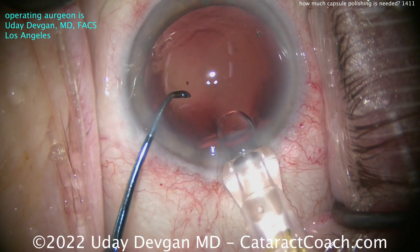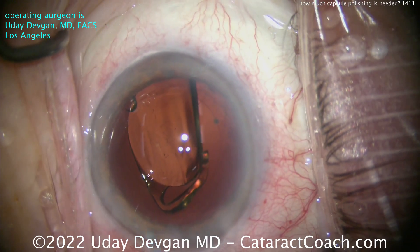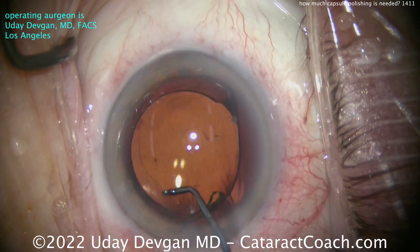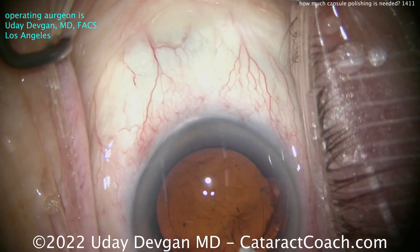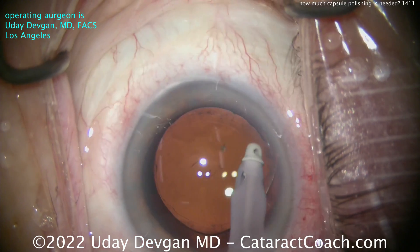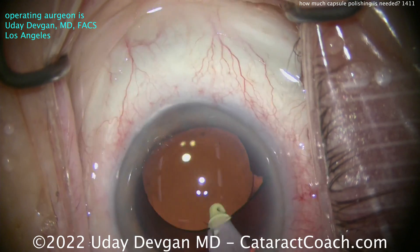Now putting the IOL in carefully. I can use that chopper instrument — it has a flat edge — to help scrape and polish the anterior capsule rim more if needed. But we have to ask ourselves: what is the balance? What we learned in med school was first, do no harm. A lot of that material on the anterior rim is pseudoexfoliation material already present on the outer surface of the anterior capsule, so it doesn't make any sense to go overboard polishing. This patient is going to have a beautiful outcome — a beautifully centered rhexis, and the patient was a +3 hyperope being corrected to plano.